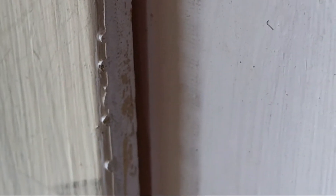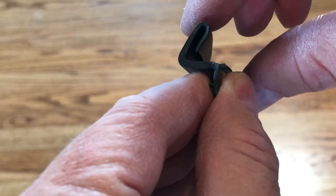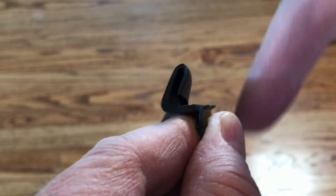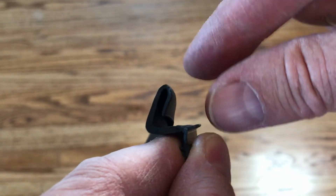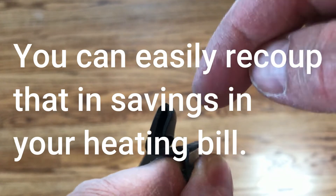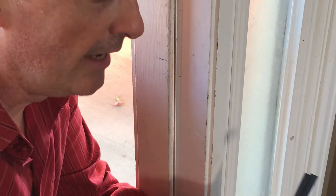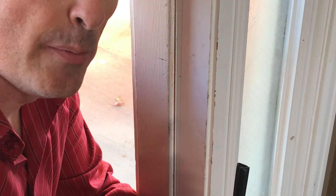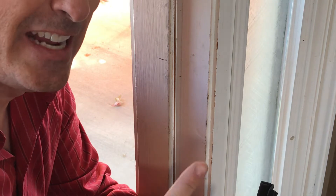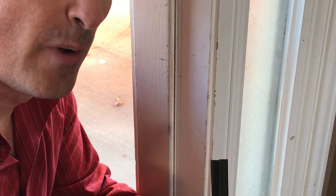It fits inside the channel on the door. As a replacement, I've chosen one that looks the same but is made out of rubber. As the door shuts it's going to press there - this is more resilient than the foam one, it's not going to compress as much, and it'll last longer. This one costs three times as much, but it's worth it - we're talking a difference of $4 versus $12. These come in 81-inch lengths; my door is typically 80 inches, so I'll cut the extra inch off.